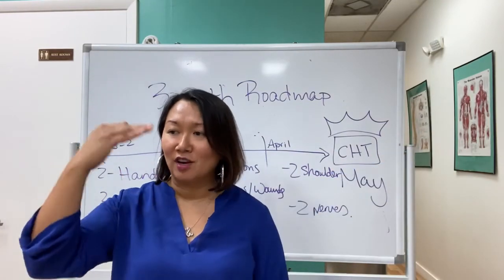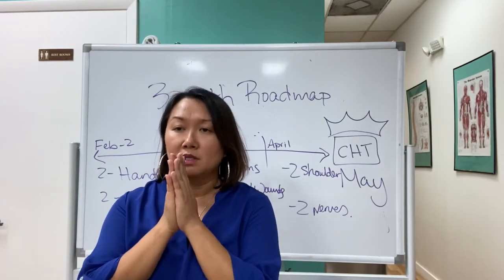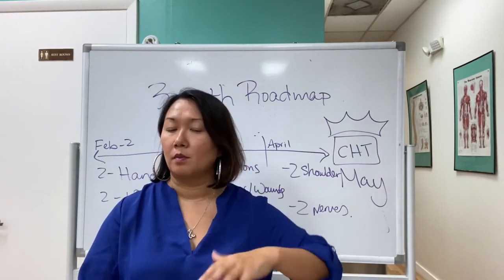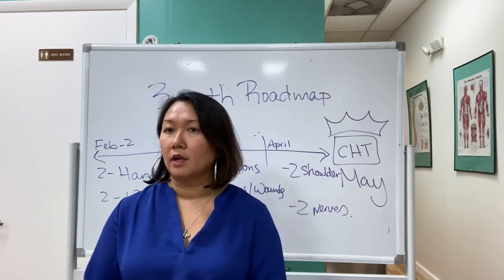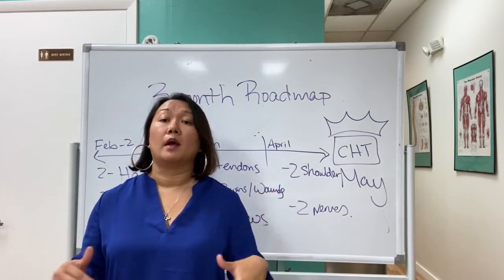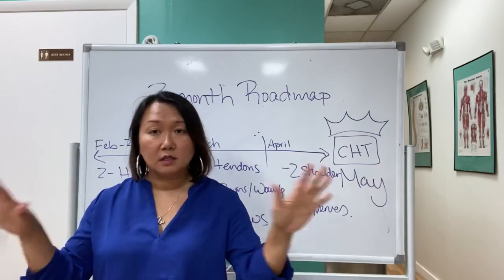You rule out incorrect answers and then identify the best time to use ultrasound — it's not about my personal practice, it's about picking the best answer from the choices they give you. I had a student who was part of another mentorship where they'd say 'I do it this way' — but I have 20 years of experience and I won't impose my opinion on what you should or shouldn't do. It's really about how you're going to think through the problem, regardless of your treatment method.